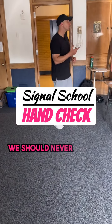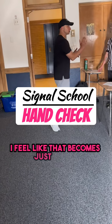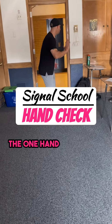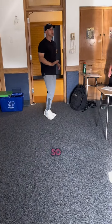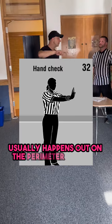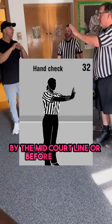One thing with hand check fouls: we should never report a hand check when it's a shooting foul. That becomes just a push — the one-hand push in the back as the shooter's going. That's not a hand check, that's just a push. So if you're reporting a hand check, it usually happens out on the perimeter, by the mid-court line, or before the shot.